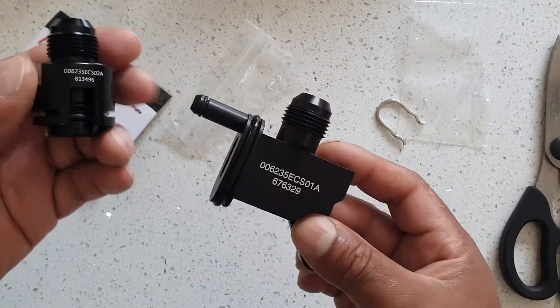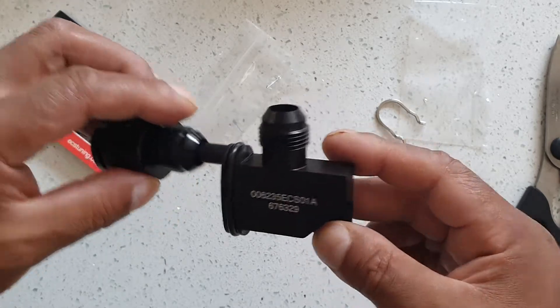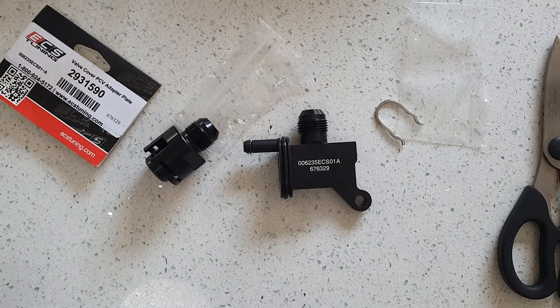Those are the two adapters you need to install a catch can. If you like this video, please hit the like button and subscribe for more. Bye.